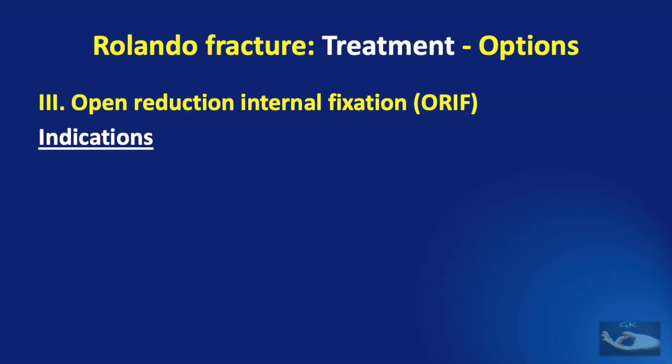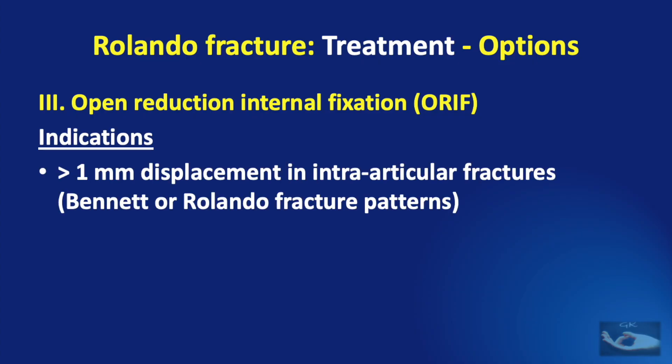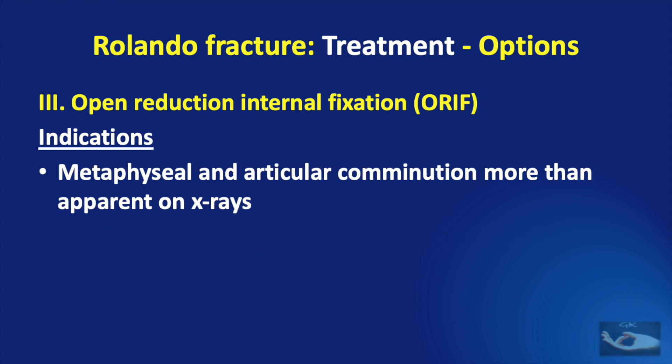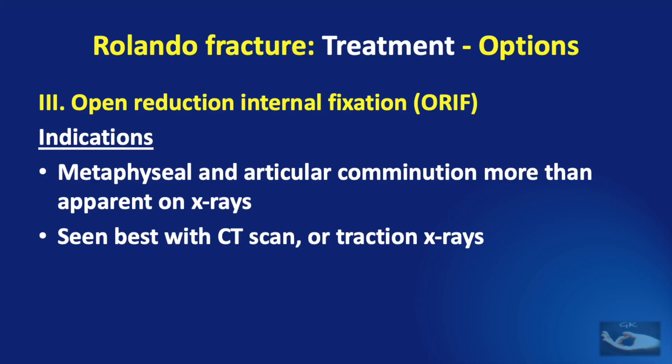The indications for open reduction and internal fixation are when there is more than 1 mm of displacement in intra-articular fractures — which could be either the Bennett fracture or the Rolando fracture patterns — or comminuted fracture fragments which are large enough and amenable for screw fixation. We need to remember that metaphyseal and articular comminution is usually more than what is apparent on X-rays. These are best assessed with CT scan or traction X-rays, and it is important to completely analyze the fracture before planning the treatment.